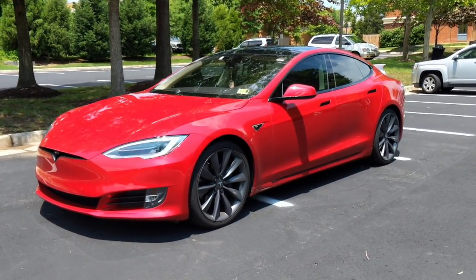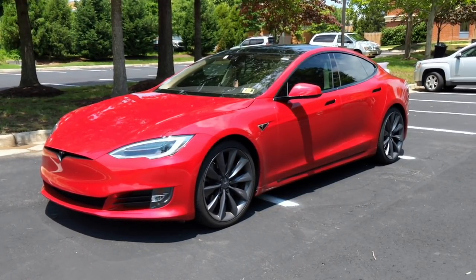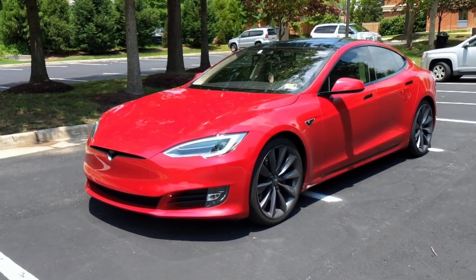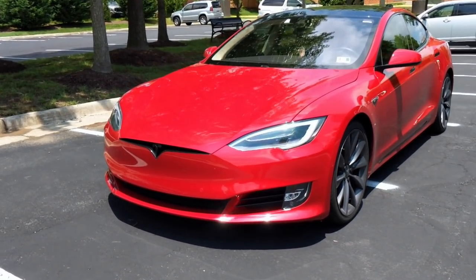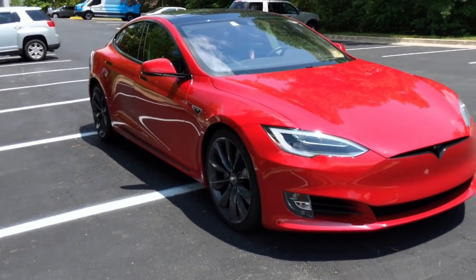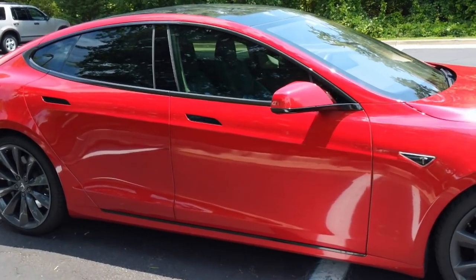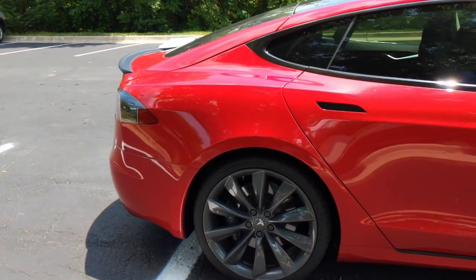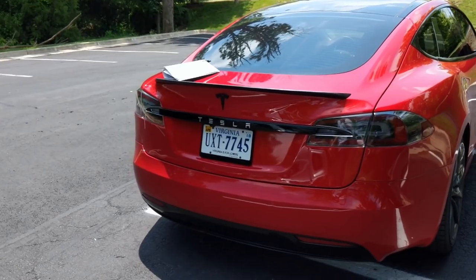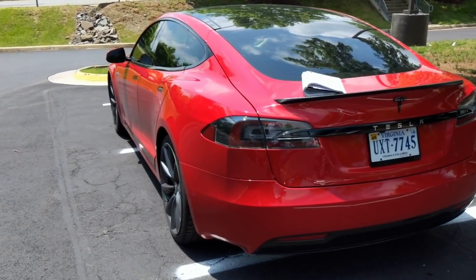Hey guys, my name is Carrington and I wanted to make a video describing how to vinyl wrap all of the chrome trim on a Tesla Model S. This is my 2016 90D. I didn't have any real videos to go off of describing exactly how to do specific parts of the Model S — specifically the mirrors, the front emblems, the rear applique, and the handles. So after I did it, I decided to make a video describing it for everyone else.